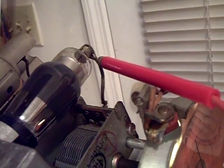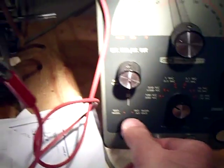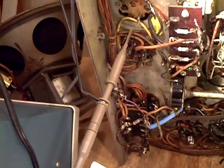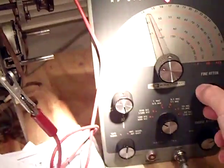I'm injecting a signal into the top of the 66 tube, which is the RF amp — going into the grid. I'm going to inject the tone now and turn the modulation on. I already tested this out and it was actually working, but I wanted to show you guys what it was doing.